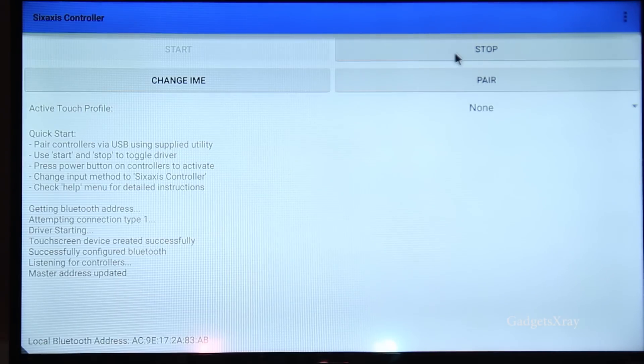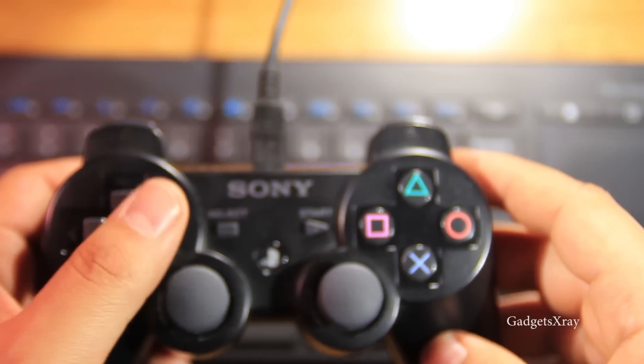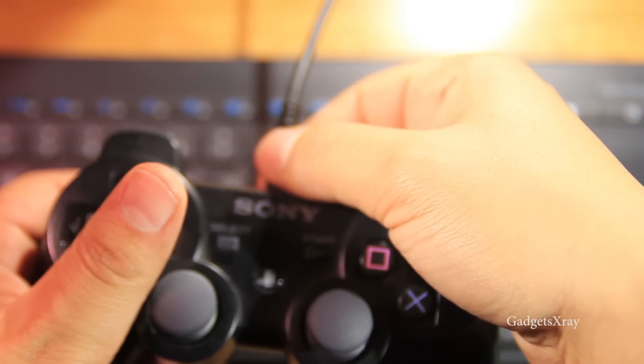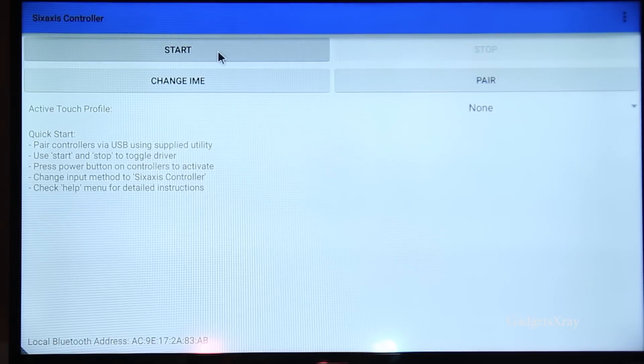Let's stop this application, unplug the cable, and then start the server.